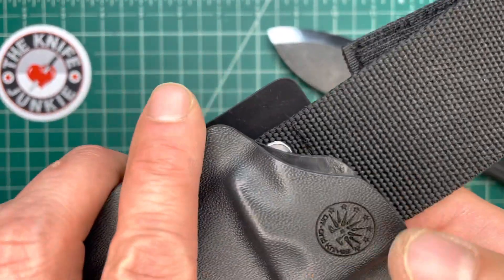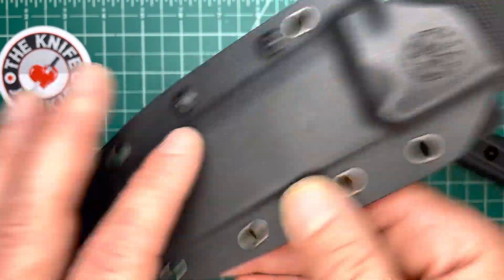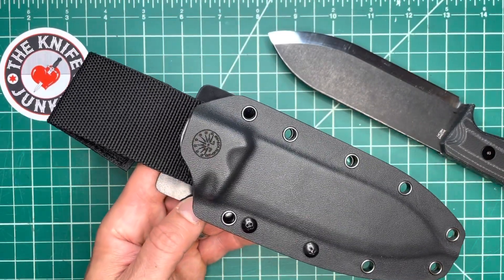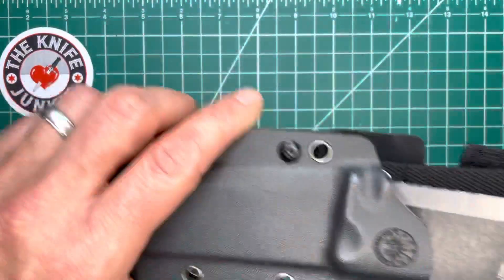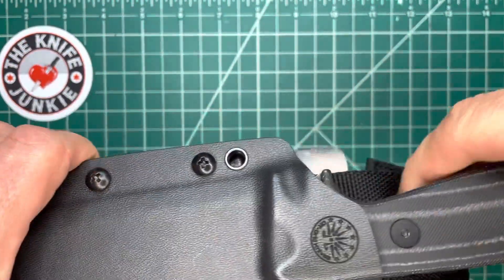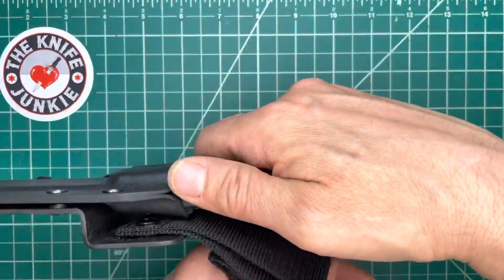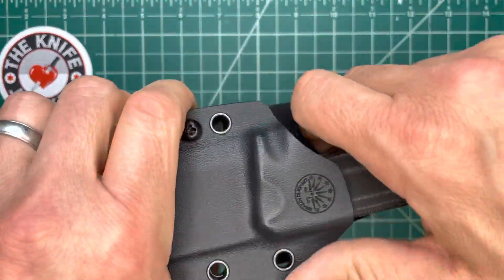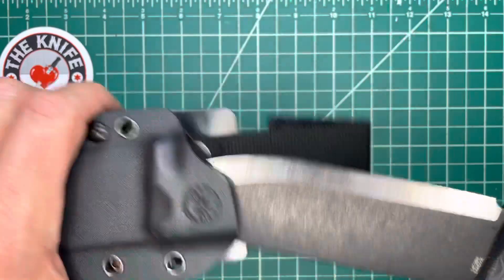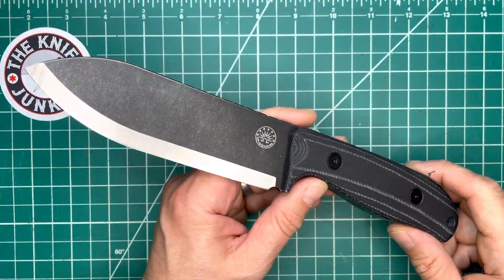They brand their logo in the sheath. This has a dangler, but you could take this off and add any number of different attachment methods, like a tech lock or something like that. Very nice sheath. It snaps in very securely. You have a little ramp there to help you push off, especially when it's in a dangler — that's important because you're not going to just tug the knife out. You reach down, push off with your thumb, and boom, you've got the knife. It just flew across the room — well, you've seen the sheath. It is a very good one.